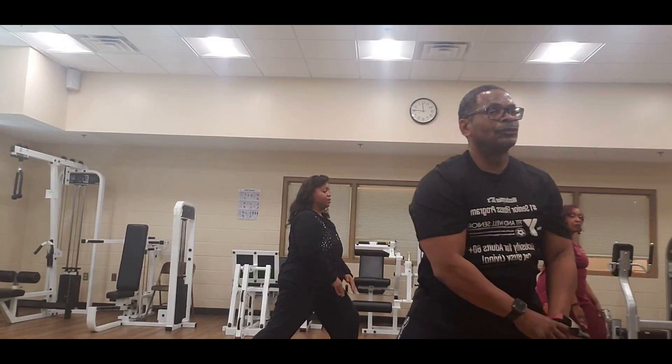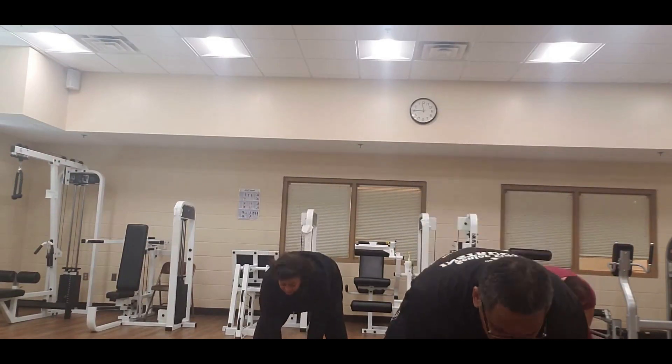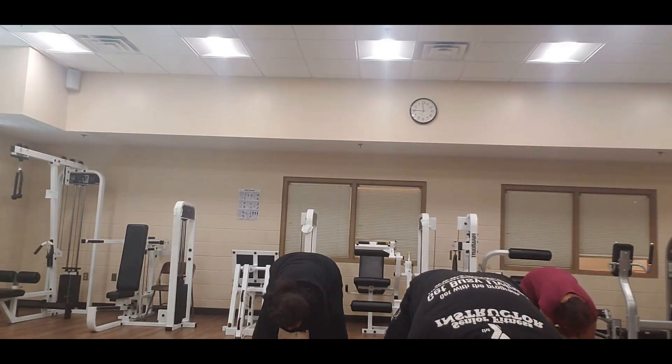Turn that right foot in — reach down to the middle with both arms, hold hands. Try to touch the floor if you can, hold it. And eight, seven, six, five, four, three, two, one — bring it up slowly.